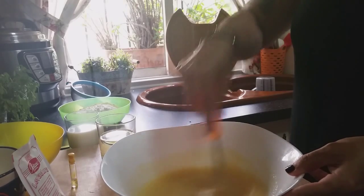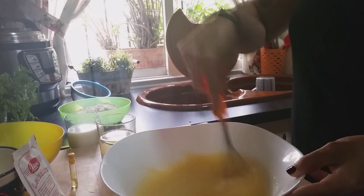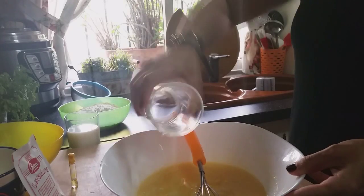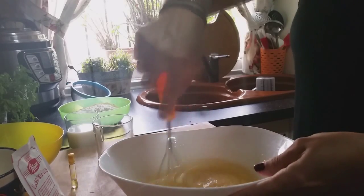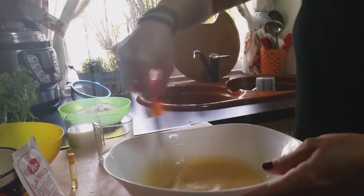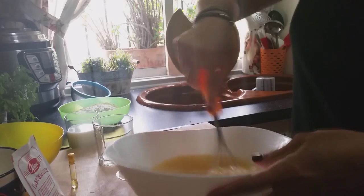Once I have the two eggs integrated together with the sugar, I'm going to add 120 ml of oil and stir it in so that everything is integrated again. You can do this with the help of a whisk or a spatula.